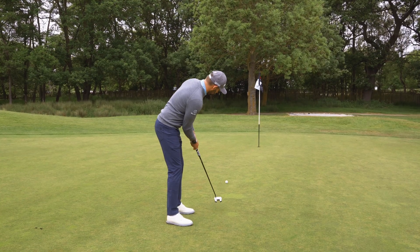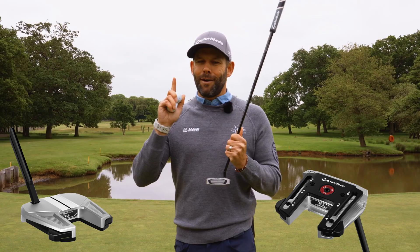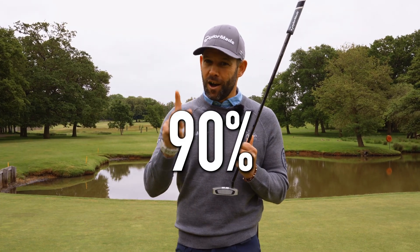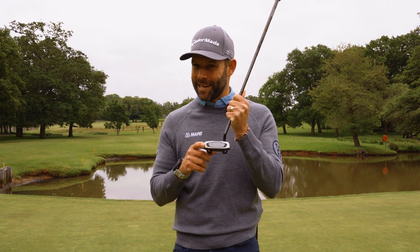I'm going to show you how you can improve your putting and hole more putts using the Spider GT Max. Around 90% of your start line is dictated by the putter face angle at impact.